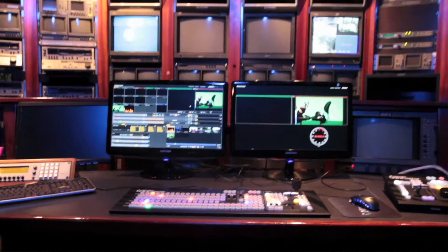A lot of times I'm reaching for a DNF controller here, audio board over here, and switching here. It'll be nice with the new TriCaster — everything's just in one spot, and I can just do everything without having to reach out for all a bunch of stuff.